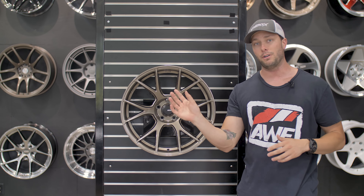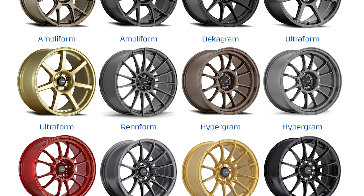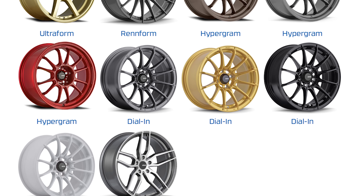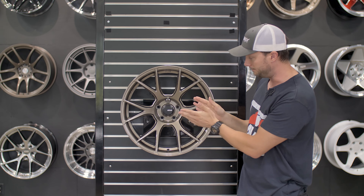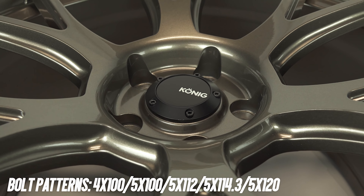It's not one that when I scroll through it would jump out to me, but I have seen it on a car — and actually if you're familiar with one of our airlift videos we did not too long ago, there's a white RC 350 F Sport that has the dark graphite color of this wheel and it looks pretty cool. So definitely dope looking wheels.